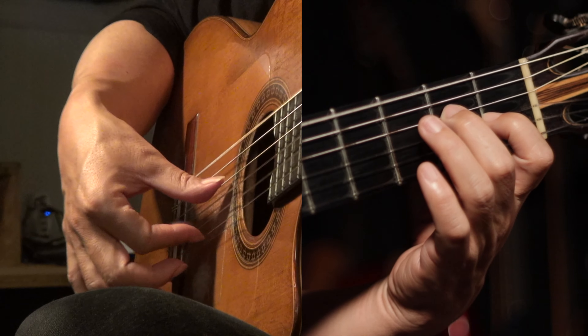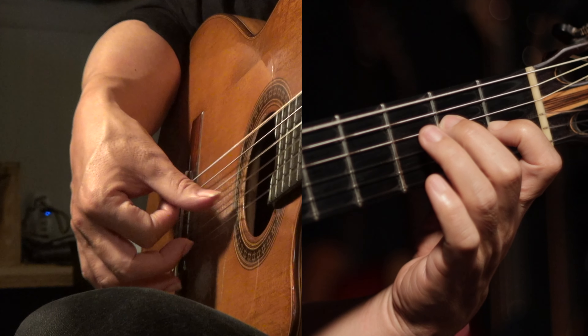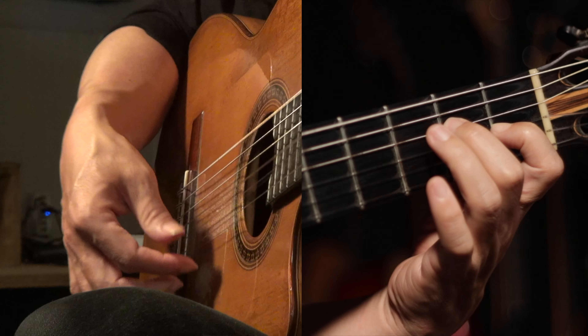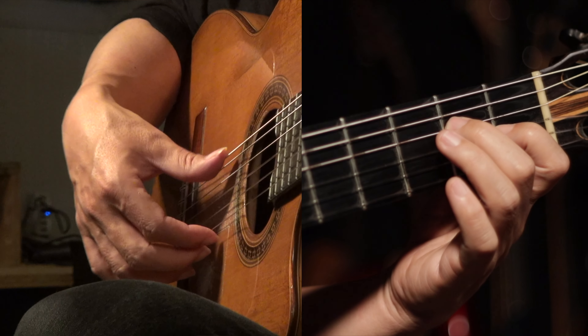Basically, in this piece we're just gonna use the index finger and thumb.